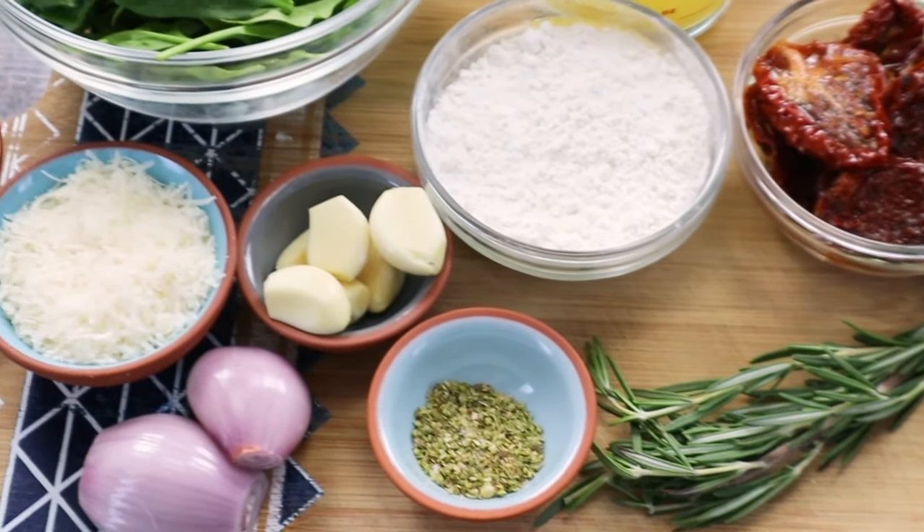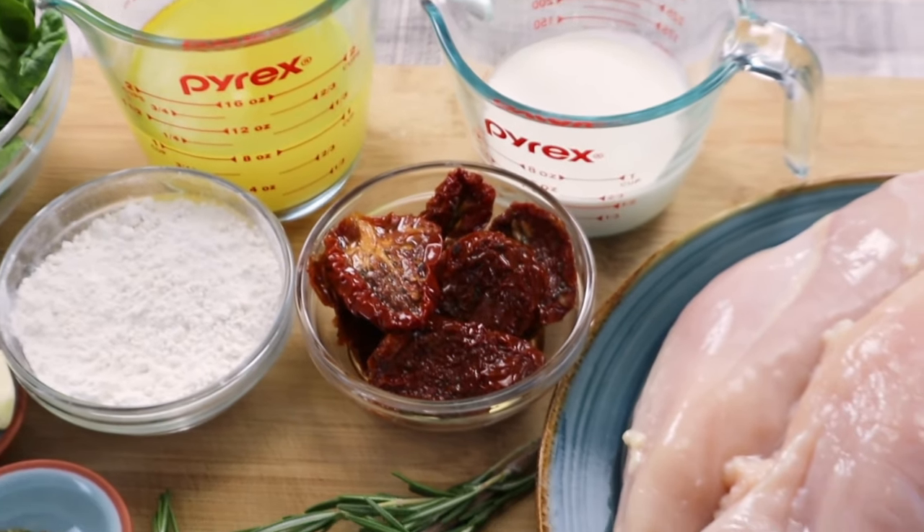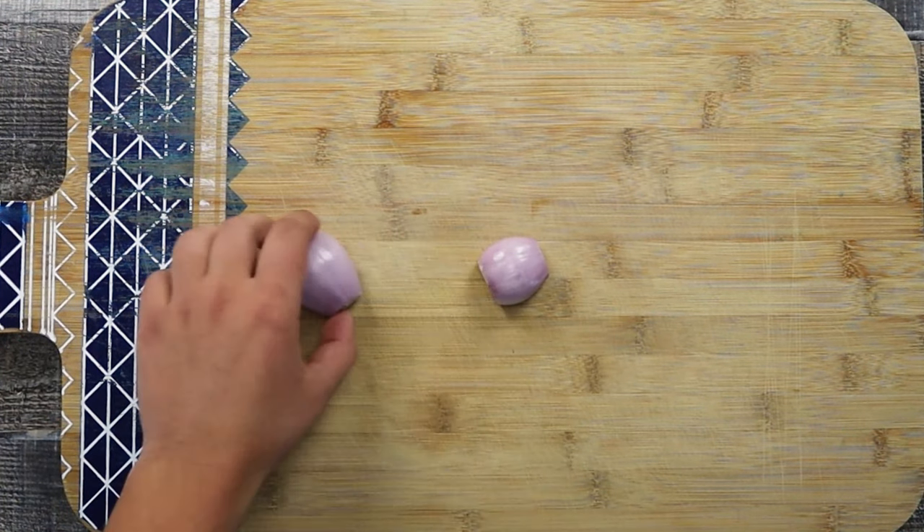Tuscan chicken is a chicken dish that originated in the Tuscany region of Italy. Creamy Tuscan chicken is an easy and quick dinner recipe that is delicious and flavorful.